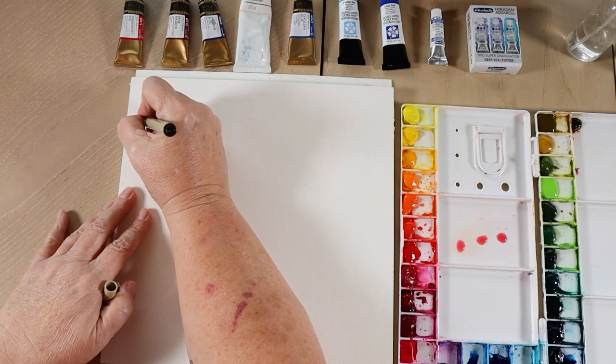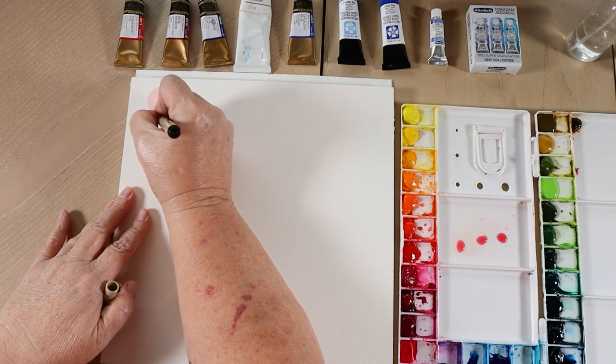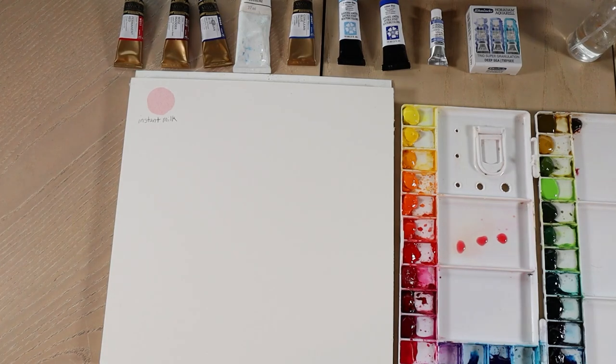So I'm going to write that down here — instant milk. Okay, so the next one is skim milk. With the skim milk, you can still see through it, but not as much as watered-down instant milk.